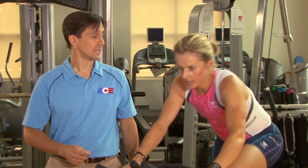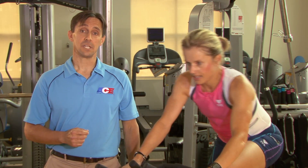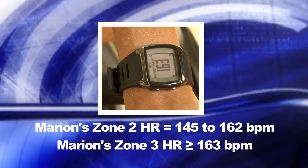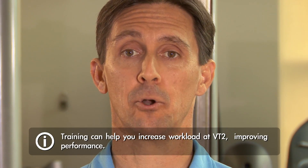Marion is beginning to look uncomfortable and may be approaching VT2. She reports it's hard to talk. Marion appears to have reached VT2. To truly assess Marion's heart rate at VT2, we should have her perform the VT2 threshold test. For the purposes of this video, we can use her heart rate right now as an estimate of VT2. Exercise just below VT2 represents the highest intensities an individual can sustain for 20 to 30 minutes. Through training, an individual can increase their workload at VT2, therefore improving performance.